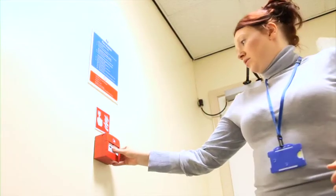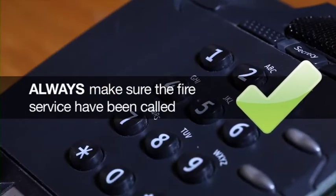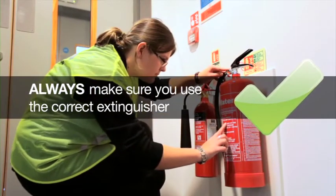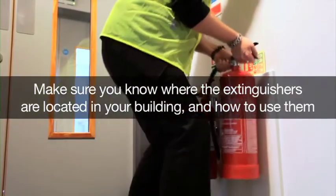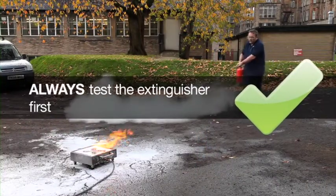Before attempting to fight a fire, you should follow these simple rules. Always make sure you have raised the alarm and a call has been made to the fire service. Always make sure you have the correct extinguisher for the type of fire you are about to fight. Using the wrong extinguisher could make the fire worse or result in you becoming a casualty. Always test the extinguisher before attempting to fight the fire.